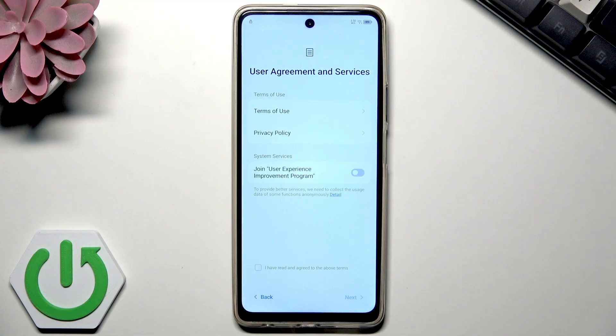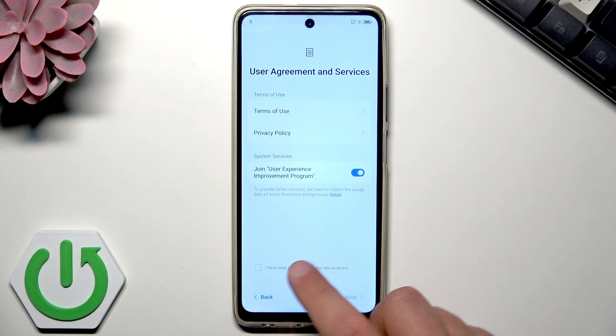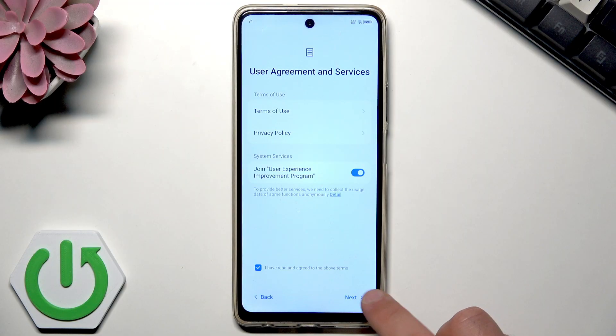Here we've got some terms of use and privacy policy. You can also choose if you'd like to join the user experience improvement program. I'll enable that feature. Once you're aware of the terms of use and privacy policy, click here and tap next.